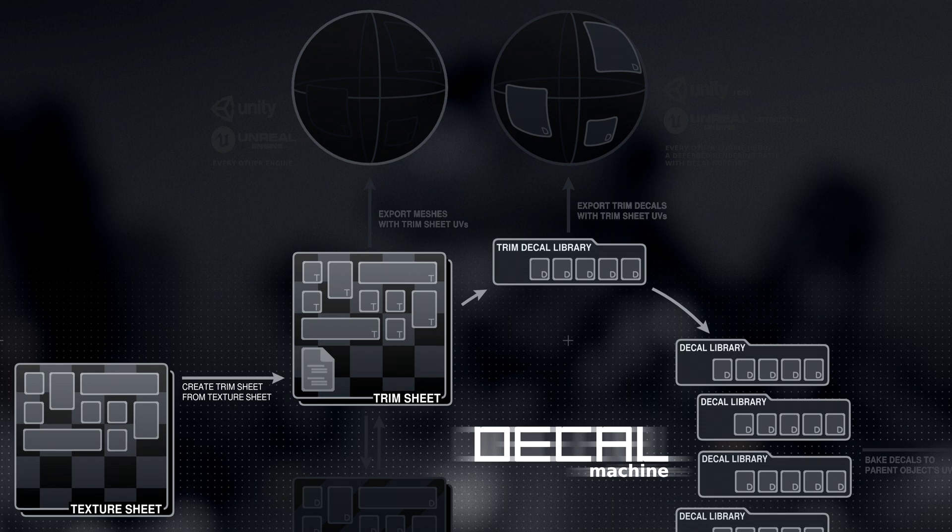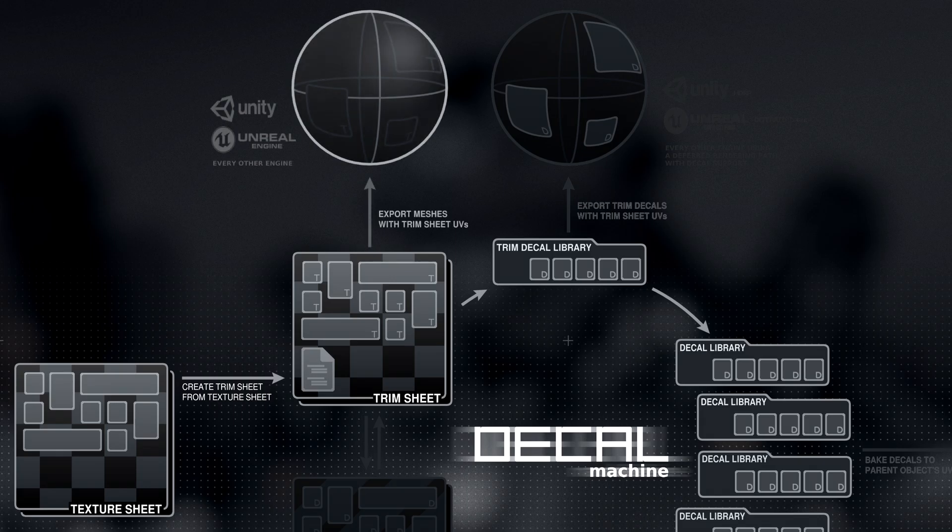At this point, you can use the various new trim sheet tools to add detail directly on your meshes, which can then be exported like any other mesh object. The benefit of exporting like this is it will work in every engine out there, and there is no need for a decal shader, as there are no floating decals — instead all the detailing is part of the mesh itself.